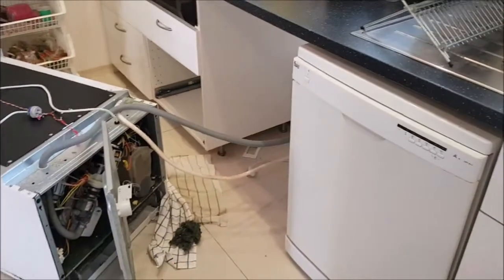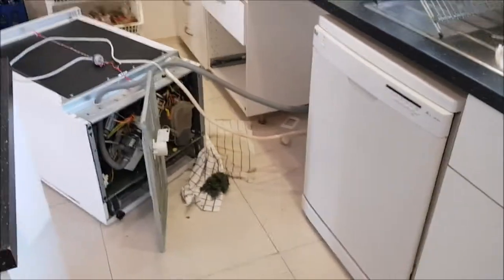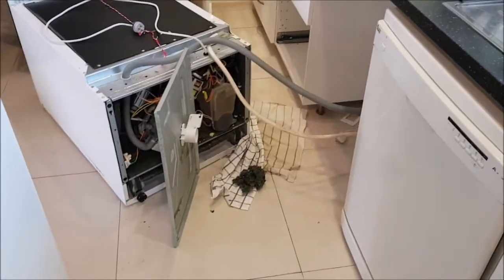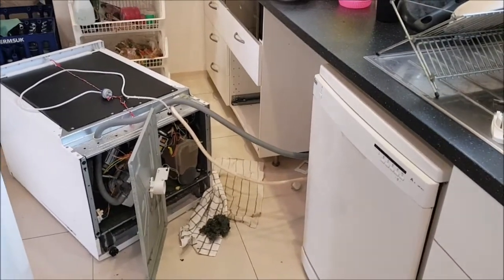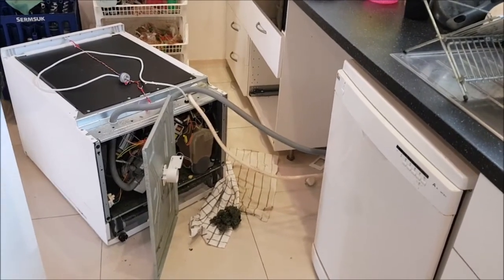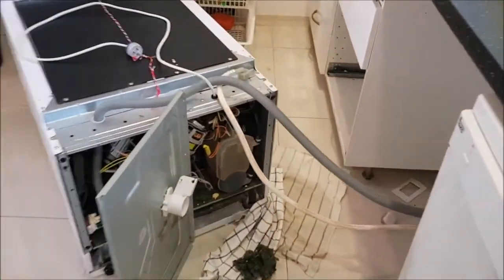We have two identical dishwashers and both of them do not work. They are showing the same malfunction and I already remembered the same thing. We once called the technician for a repair and it was that time it was a mouse, a critter, climbing into the compartment here and biting some cables.